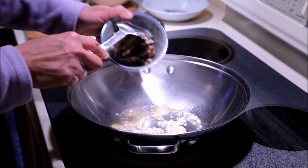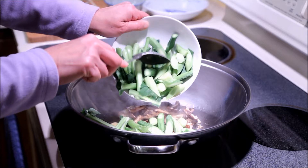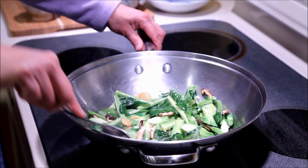Now add the mushrooms and the gai lan stems. You want to fry this for about 2 minutes. The stems will turn a nice bright green color as you fry it.